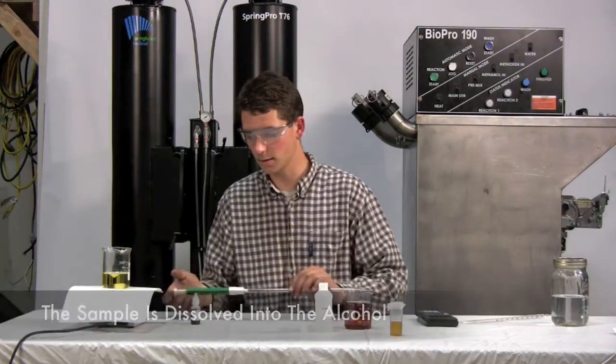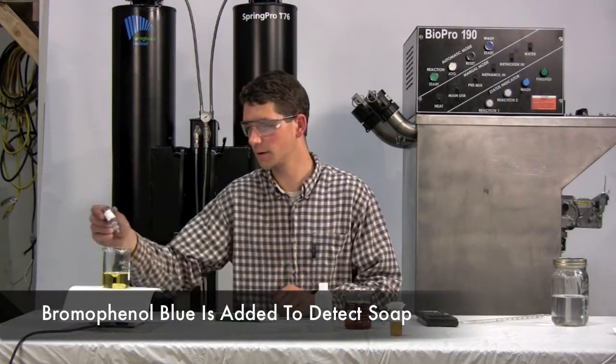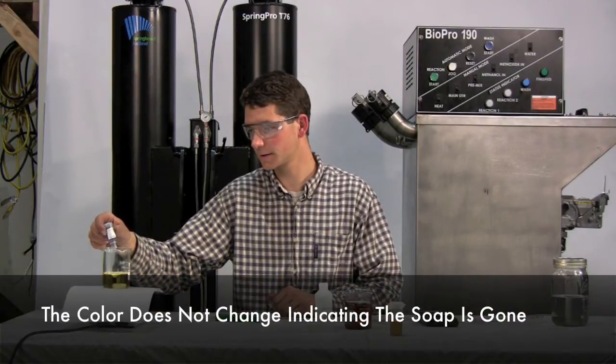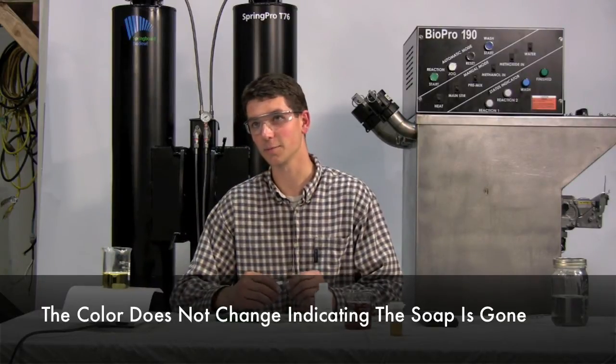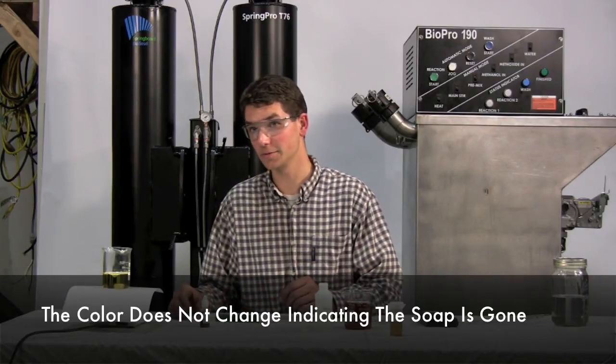Then we add around 15 drops of the bromophenol blue to give it a good color indication. As we see, it stays yellow instead of turning blue, which shows that we have no detectable soap in this sample.